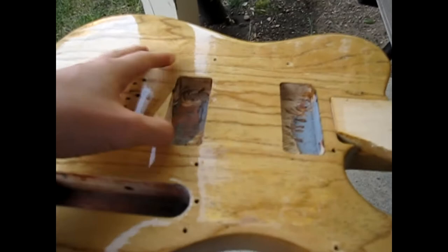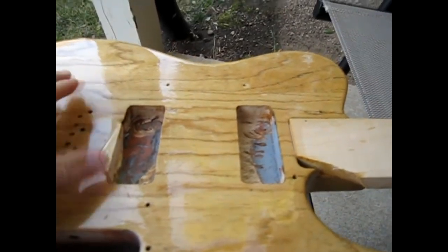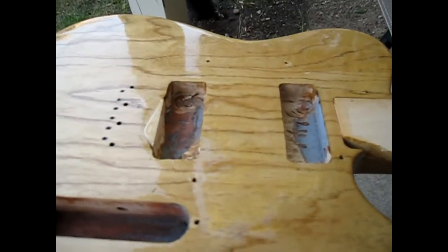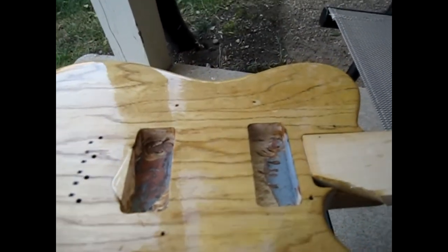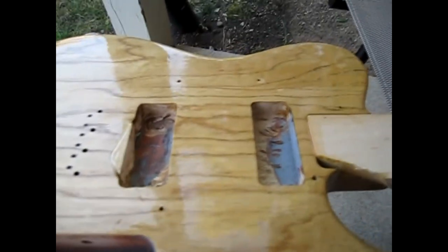With Tru-Oil, as opposed to something like nitro or cellulose, Tru-Oil will build layer upon layer upon layer. Whereas with nitro especially, something in the chemistry will actually bond the coats together to become one complete layer of finish. With Tru-Oil you're building individual layer upon individual layer, so you really want to keep it level as you go.